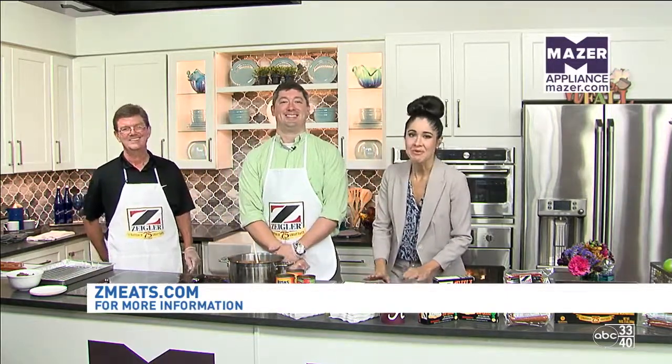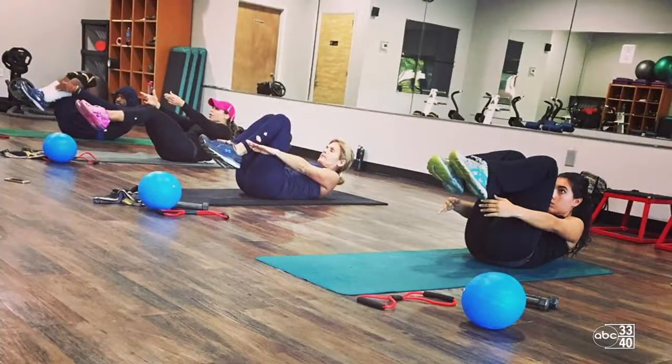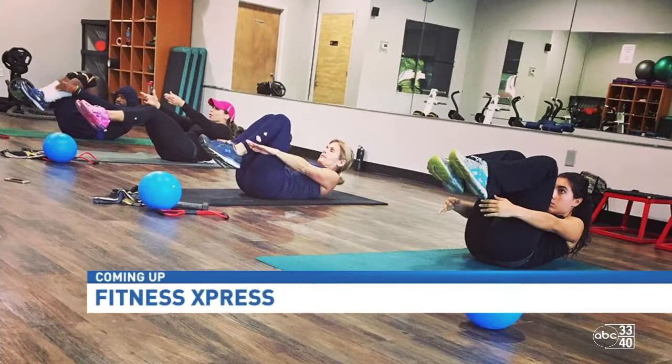When we come back, we're gonna be doing the bacon wrapped sausage. We'll be back in just a few minutes. We've got to take a quick commercial break, but next all the details on a 24-hour gym that's right off 280. Keep it right here on ABC 3340.